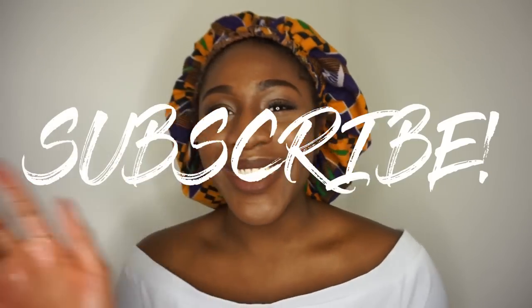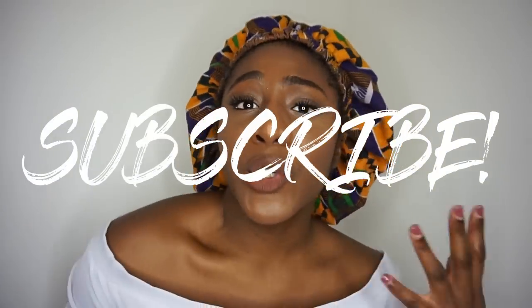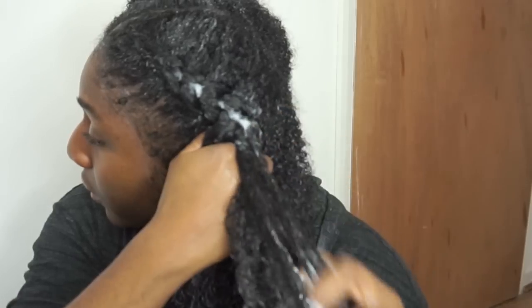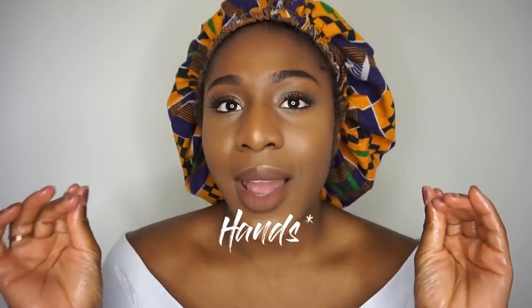Hi guys, welcome back to my channel. This is a continuation of my last video showing how I style my hair on this heat damage journey. I've literally covered my hair in oil and I have not taken my hair out since Wednesday.